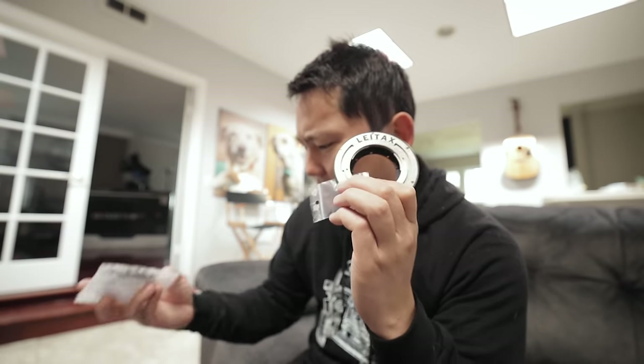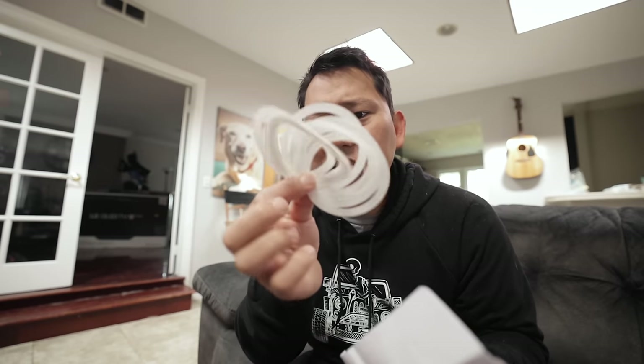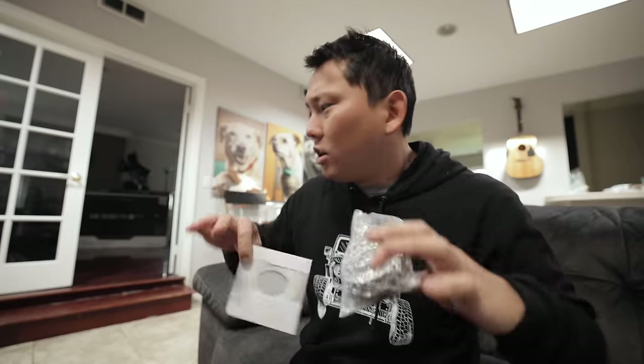This is an aftermarket EF mount by a company called Li-Tax, and this is going to allow me to put on cheaper, less expensive lenses on that camera. So this looks like the mount itself, this is a coupler, and these must be some shims. Now the camera's over at the studio, so let's head over.